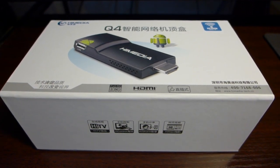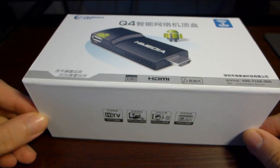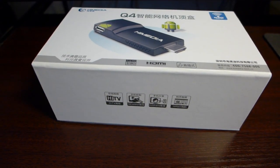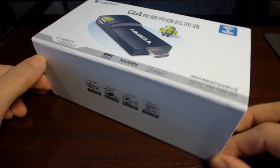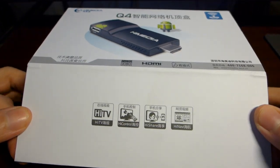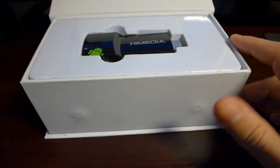Today I will be doing a quick unboxing of the HiMedia Q4 Android TV Stick. This one is powered by a HiSilicon 3716M Cortex-A9 CPU running at 1 GHz. It's a single core device, but needless to say it's a nice device and I will just show you how it looks in this short video.